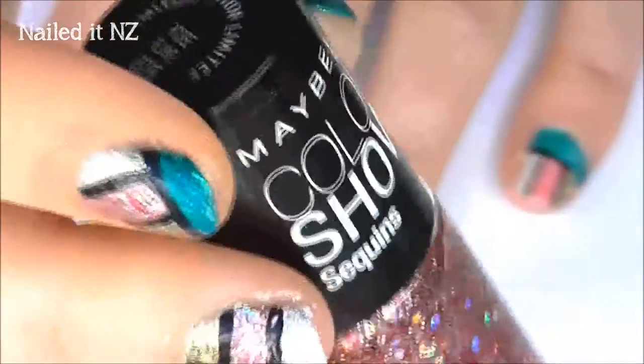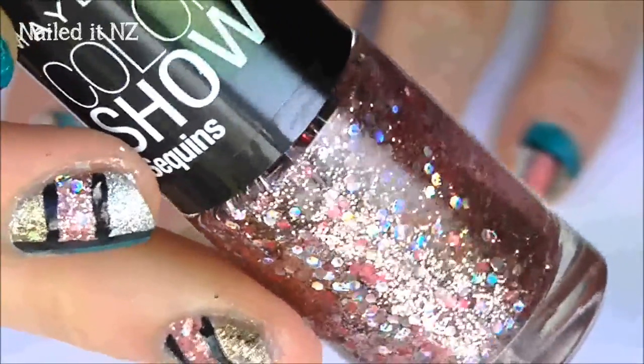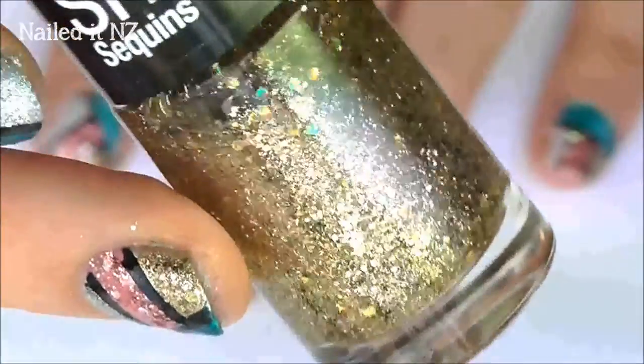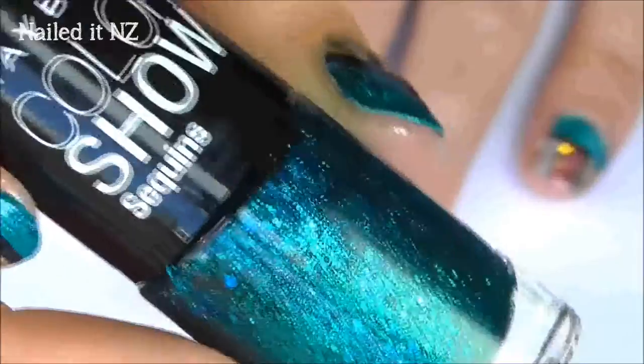The polishes I used are: Rose Fling — one of the girliest polishes I've ever seen, it's so cute. Gold's Night Out, which reminded me a lot of China Glaze's Blonde Form Shower, but still slightly different. Silver Gleam, which is my second favourite of this collection. And my favourite of the collection: Sequin.